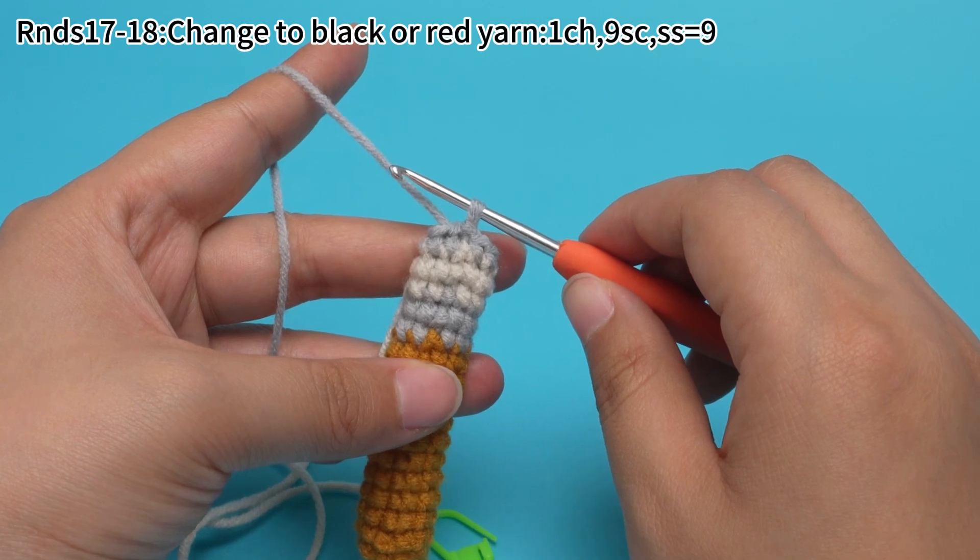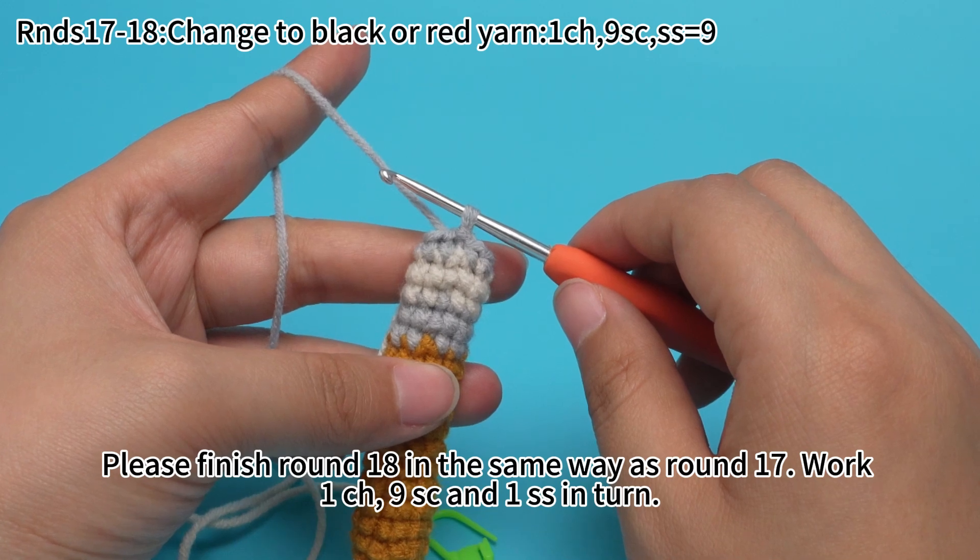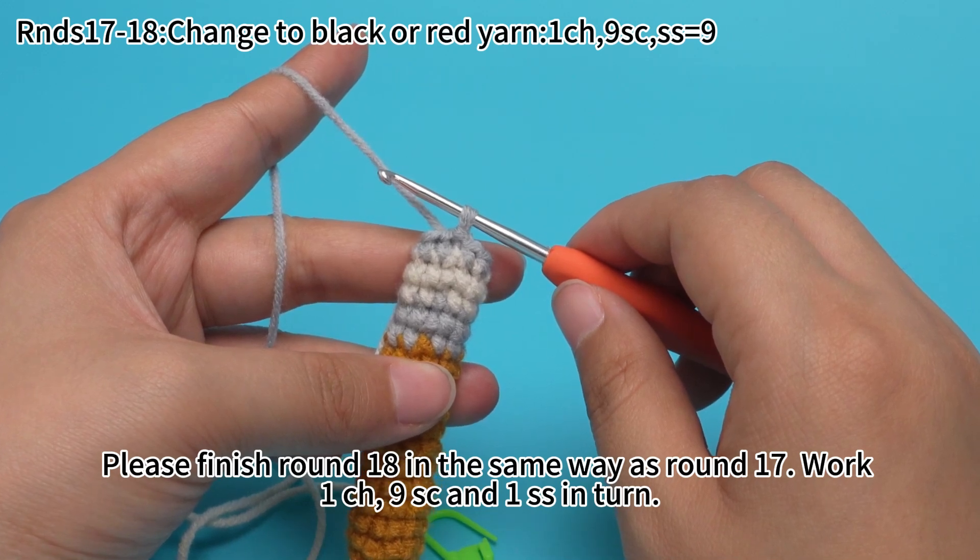Round 17 is done. Please finish round 18 in the same way as round 17: work one chain stitch, nine single crochets, and one slip stitch in turn.